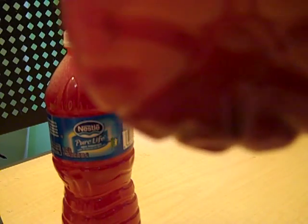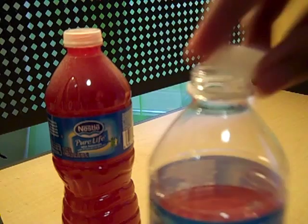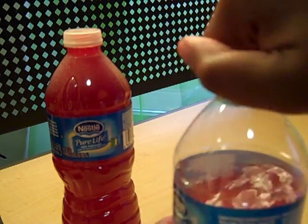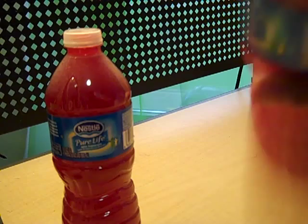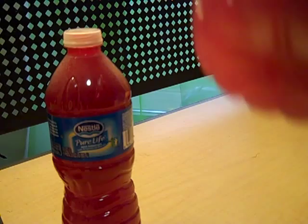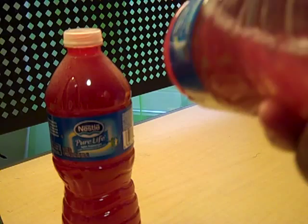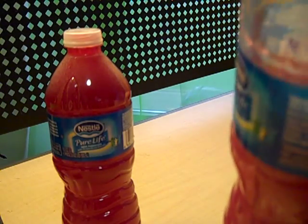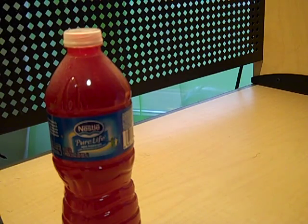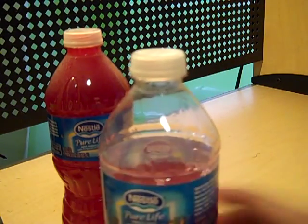Parts of it have settled to the bottom again. Now we are going to shake this. It looks like a lot of that Crystal Light has mixed in, but a lot of it is still settling to the bottom. So we are going to add more Crystal Light to it.